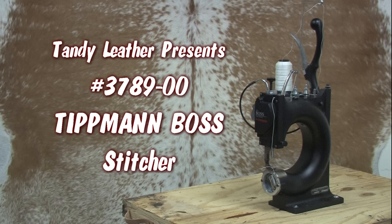Congratulations on the purchase of the Tipman Boss Hand Stitcher. With this durable needle-fed lock stitch machine and the information provided in this video, you will be able to achieve precision quality stitching and enjoyable satisfaction for many, many years.